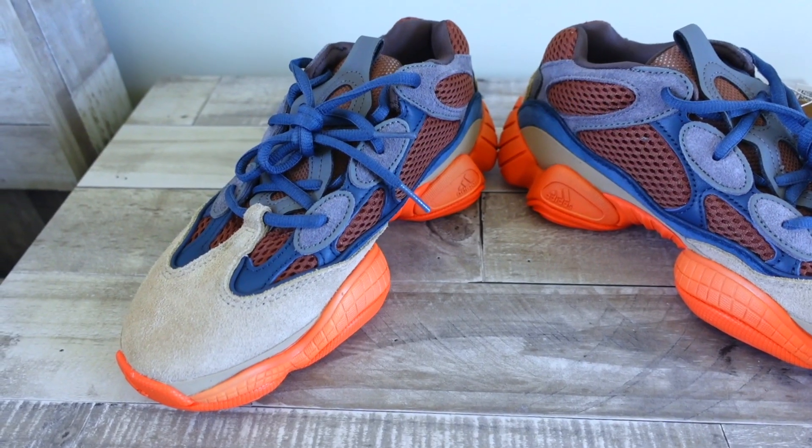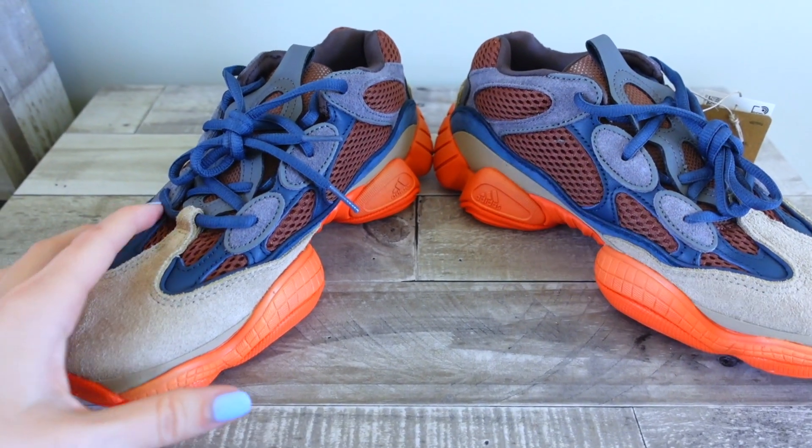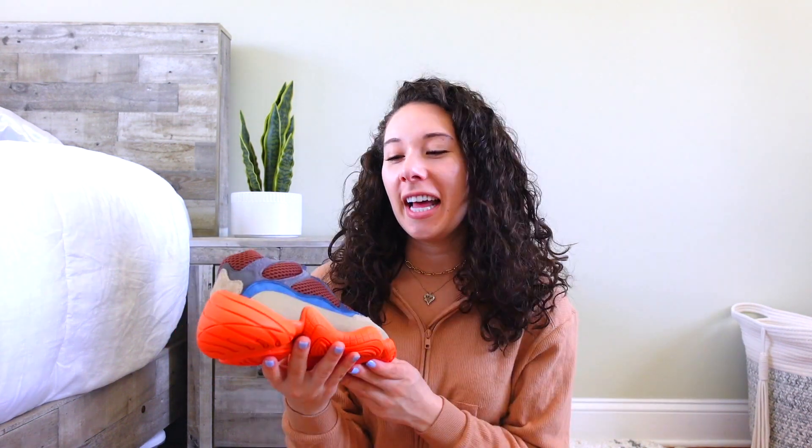The laces are navy as well, which ties in those little hints of navy at the front. Also, this part is kind of a bluish-gray. The big color is the tan in the toe box — it's really soft to touch and has a little bit of material sticking up. The tan color goes into the side but changes to a rubber feel, and on the back it has the same material and color as the toe box.